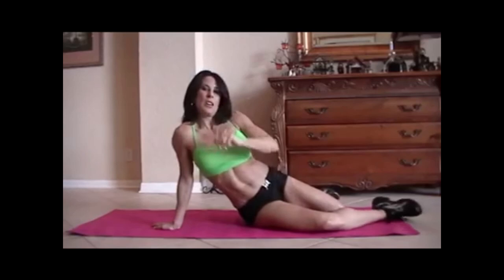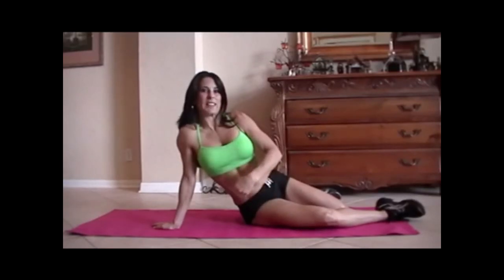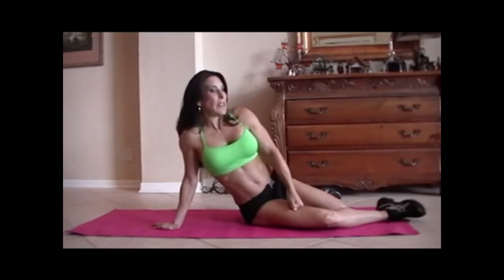Only the first round though — go ahead and do that one again. If you really want to challenge yourself, do it three times. I'm going to be making some more ab videos — we're going to be bringing in balls, bringing in weights, really strengthening them, doing some isometric holds. So keep checking back and I will see you guys soon. Laura London, LauraLondonFitness.com. Have a great day!